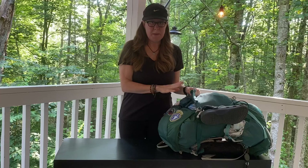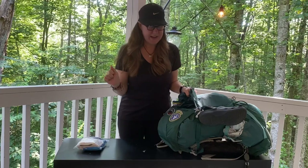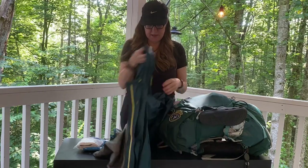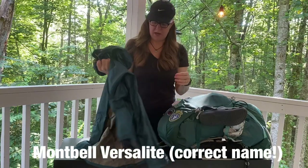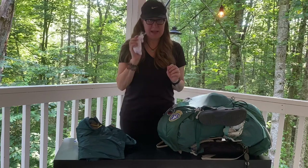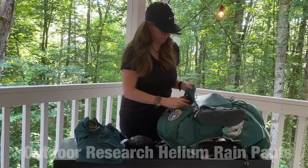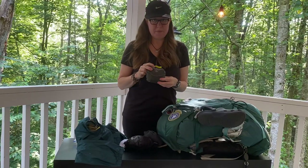Going into my mesh pack on top, I have my TP and wet wipes — very handy. My rain jacket, which I just got — it's the Montbell Pertex, super light with really good reviews. I'm really excited to try it out. My glasses with a little lens cloth that I absolutely need for reading. Rain pants from Outdoor Research. A bug net. And a pack cover for my pack.